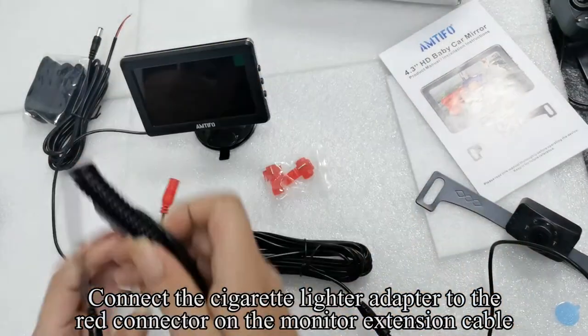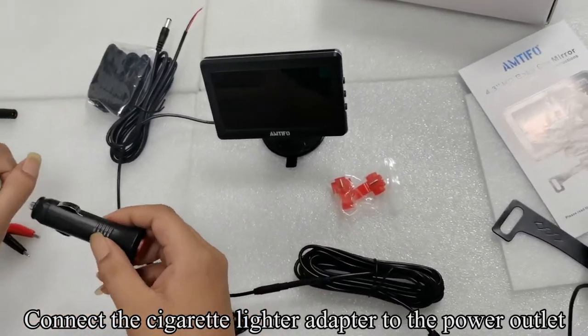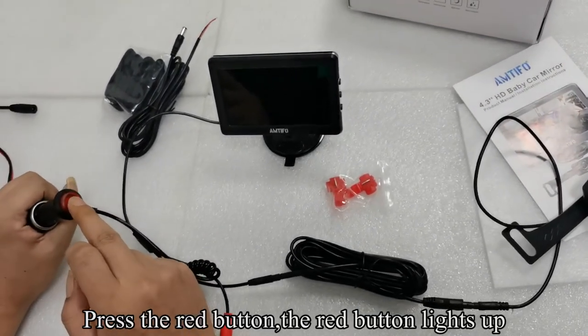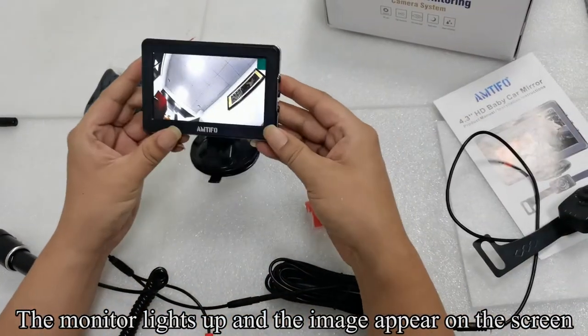Connect the cigarette lighter adapter to the red connector on the monitor extension cable. Connect the cigarette lighter adapter to the power outlet. Press the red button — the red button lights up. The monitor lights up and the image appears on the screen.